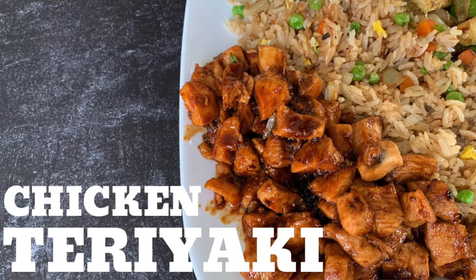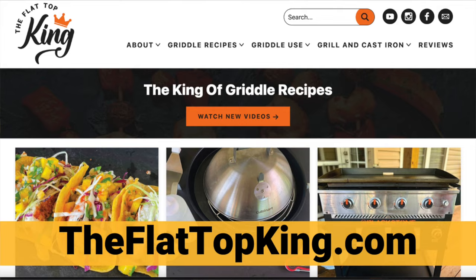This is a remake of a recipe that we did early on in our griddle life when we just started griddling. This is the idea you guys ask for all the time — where is the recipe? So we went by our recipe that we made on the griddle and we're recreating it today. If you guys want to check out theflattopking.com, you get the full recipe and all the good stuff that goes along with it. Today I'm just going to have fun because I am starving — I feel like I fasted for a good hour for this, so I'm ready.